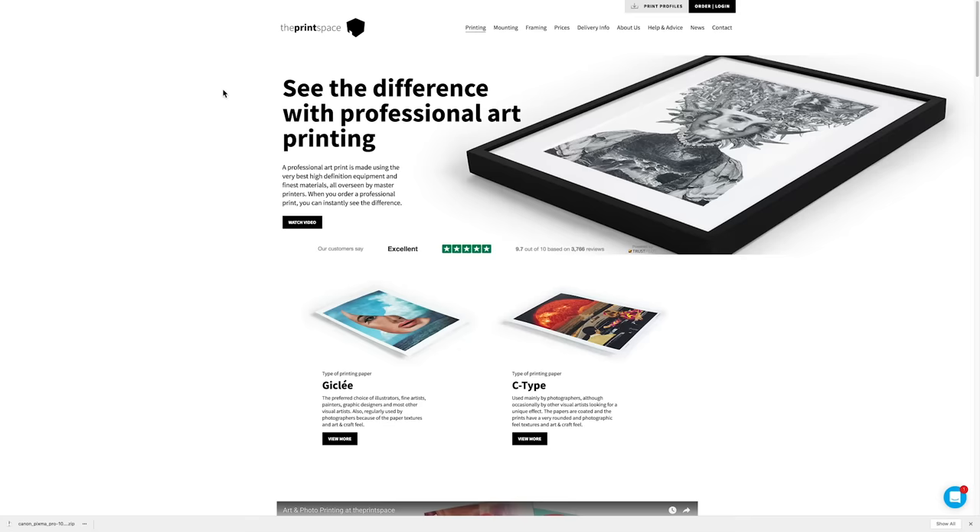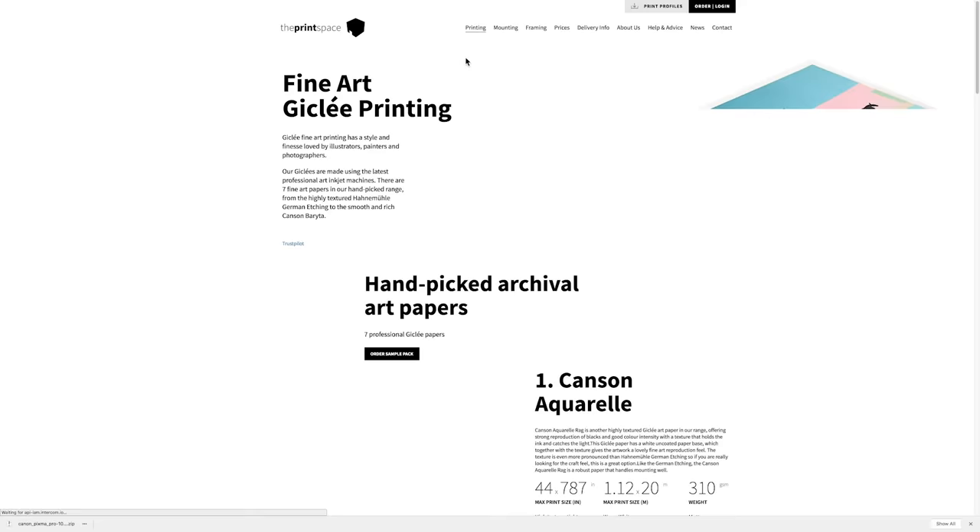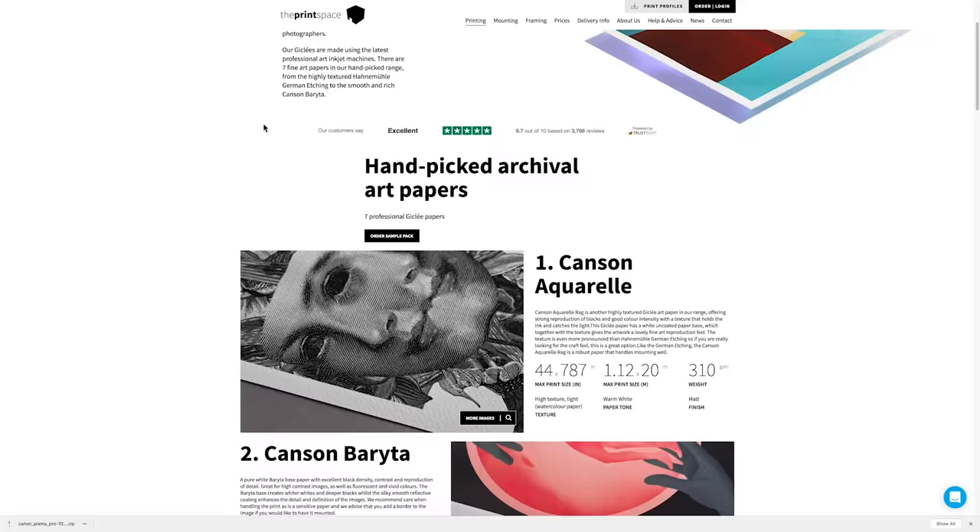The downside of a lab is that you're not totally in control. Sometimes you'll get an image back that won't be quite right — the person who printed it won't have taken much care and you'll be left a little disappointed. That doesn't happen very often if you use really good labs. I used to use one called the PrintSpace and they have a full range of papers and sizes and they're just really good. They're not the cheapest but they are really good — I'll put a link down below.